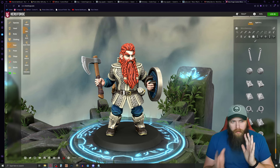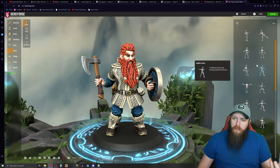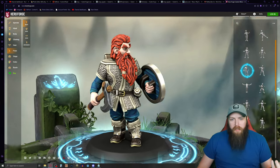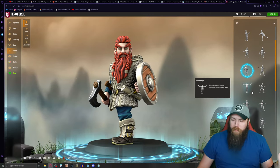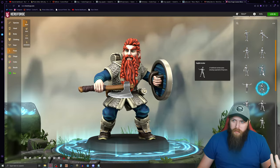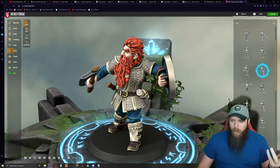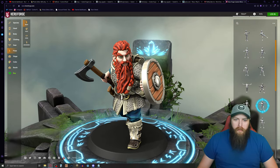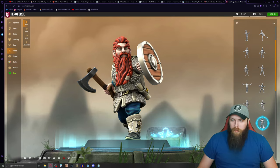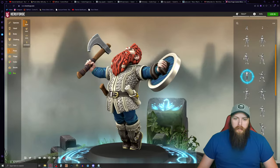Now that the character is made, you can go to the pose section and play around with basic poses. You can mess with poses and once you find something you like, you can also edit it further. For a cleric, something like this looks pretty cool.